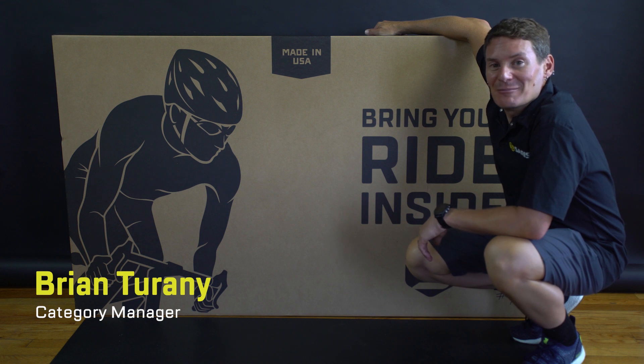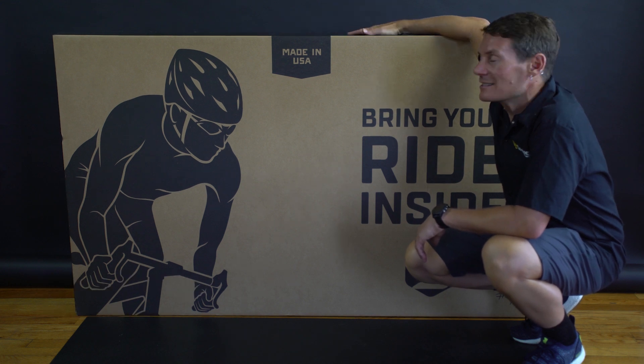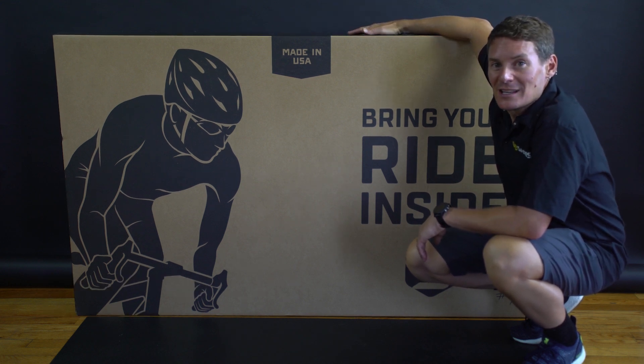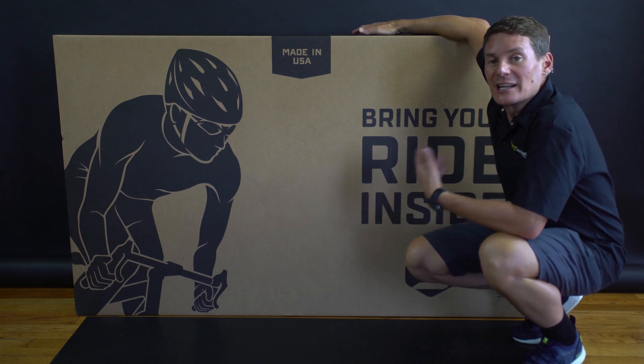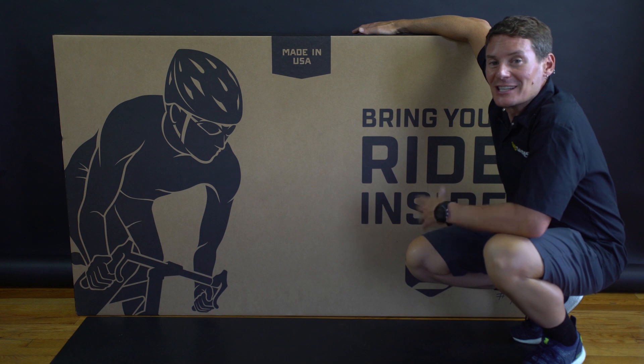Hi, I'm Brian. I'm here at Saris in Madison, Wisconsin, and this is the Saris MP1. It comes fully assembled in the box, but I'm going to walk you through unboxing it and setting it up with your trainer and bike on it to get your first ride in.